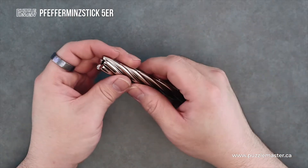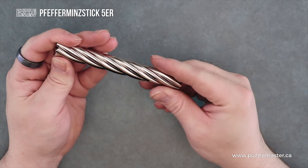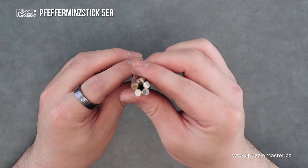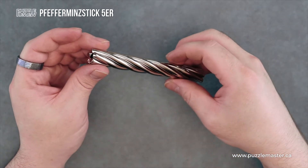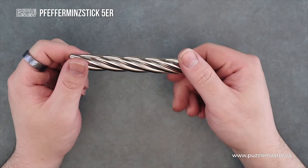They all hold into each other very well. You can't just twist this apart — it doesn't want to come apart. It's a solid unit. I'd classify this as a dexterity puzzle, and the main goal is to disassemble and reassemble it.